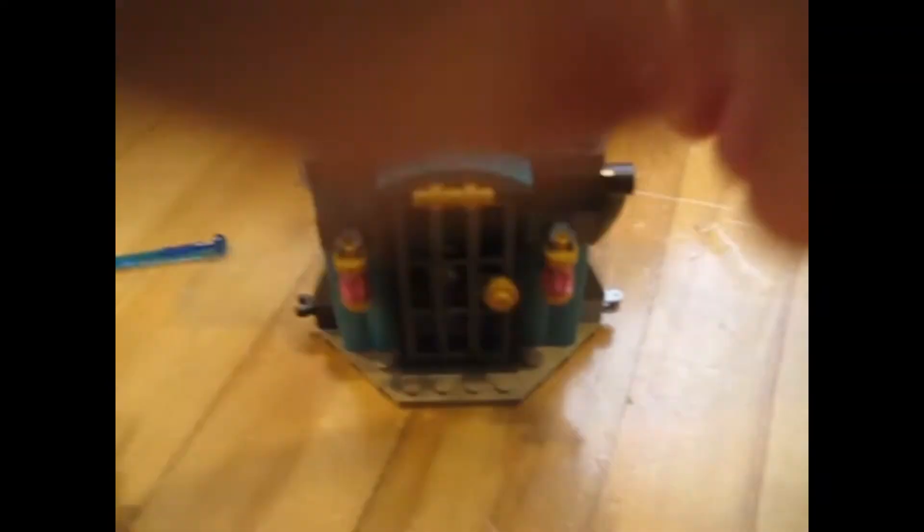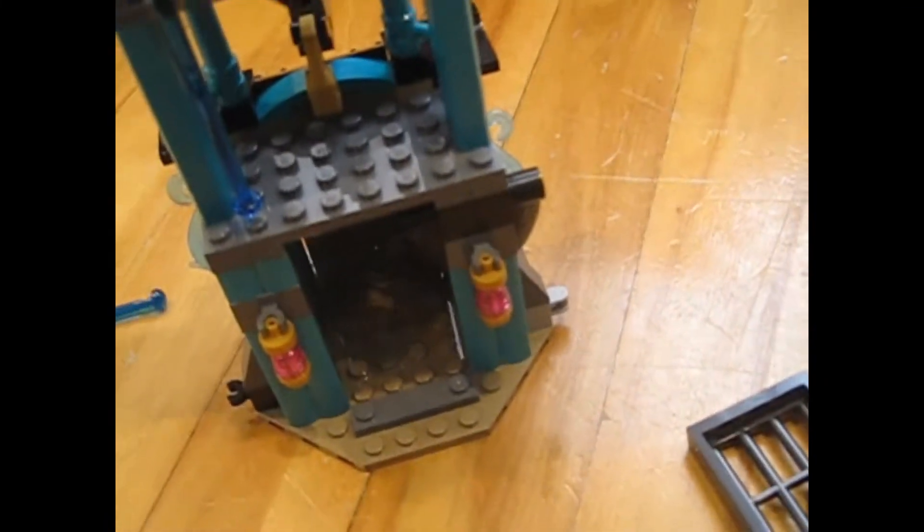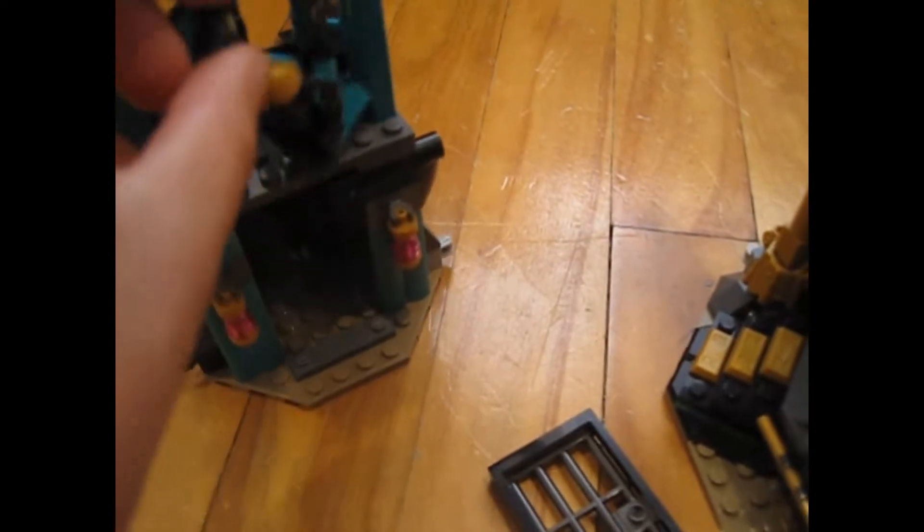If you turn around, there's actually a jail to put a minifigure in, and you can push them out the side. There's a lever right there — you push it and it opens the gate, which is really cool. Inside it's just a jail cell. Up here is a lookout for a Maaray guard to go in, though the guard can't actually fit — which is sad. Further up you can open it and find some weapons inside.